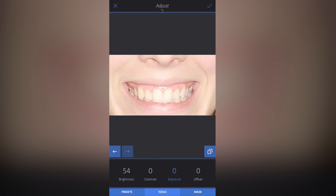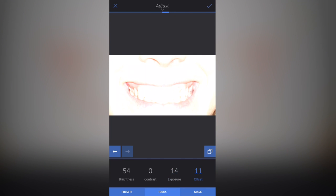I'm then going to turn the Exposure up a little bit. I want this to be over the top initially — we'll tone it down later, so don't panic. I'm going to go to Offset and turn that up a little bit as well. The reason I'm doing this so far overboard is so I can clearly see where I'm going to fill in the white areas.